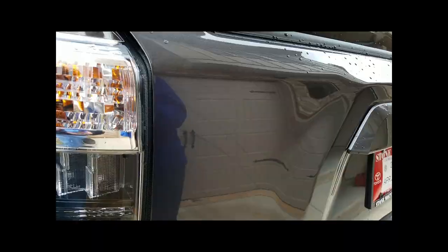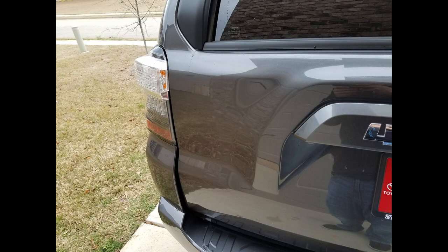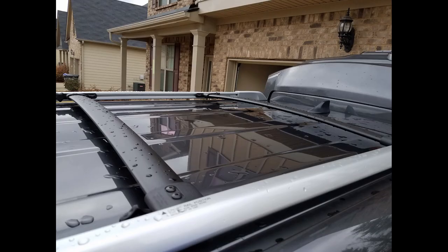Just look at it — it's beautiful, it's perfect. No scratches, no imperfections or anything. Perfect and done.